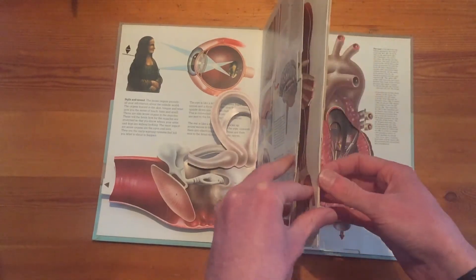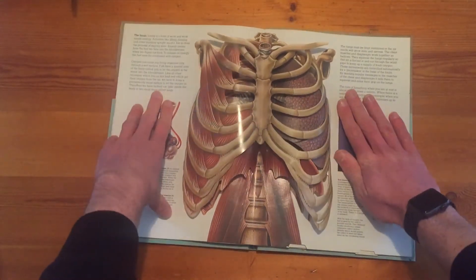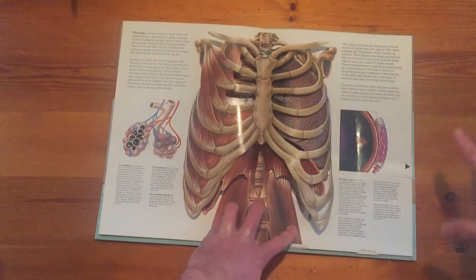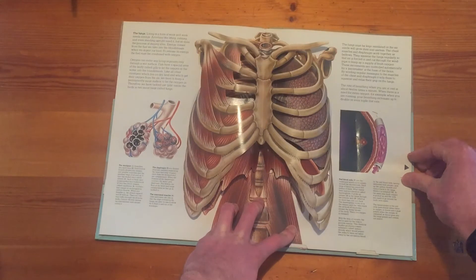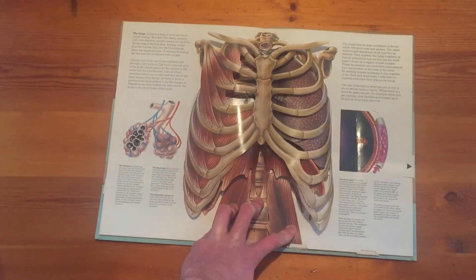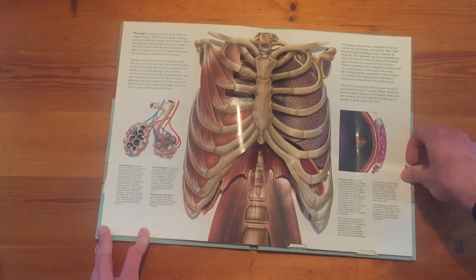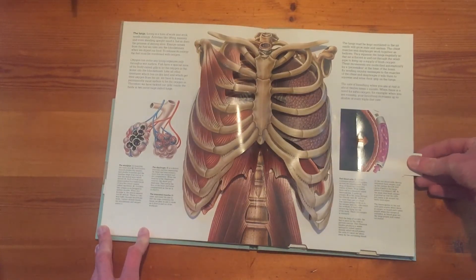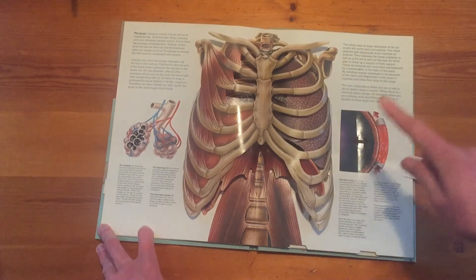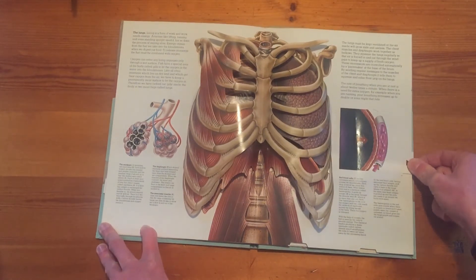So then we turn over a couple of pages and we've got the rib cage — this is all to do with blood. You can see that we pull out this linear lever and we've got a crank-and-slide mechanism inside. So we pull it, but because we're pulling it, something's turning inside. How does that happen, I wonder?